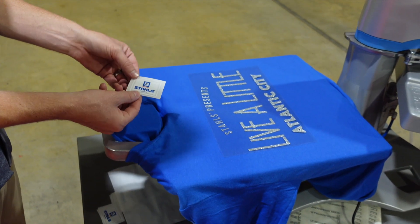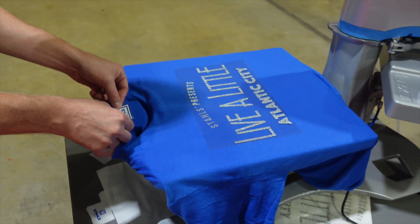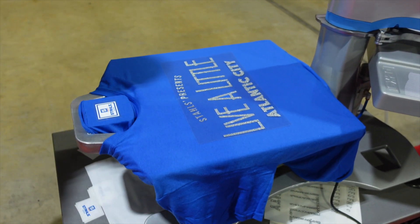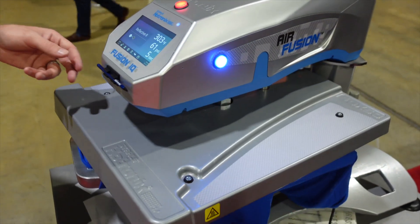I'm going to add my own custom branding — in this case we're printing the Stols logo out of a CAD Prints transfer. I'll position that into place and we are ready to heat press, so I'll bring the machine back around.